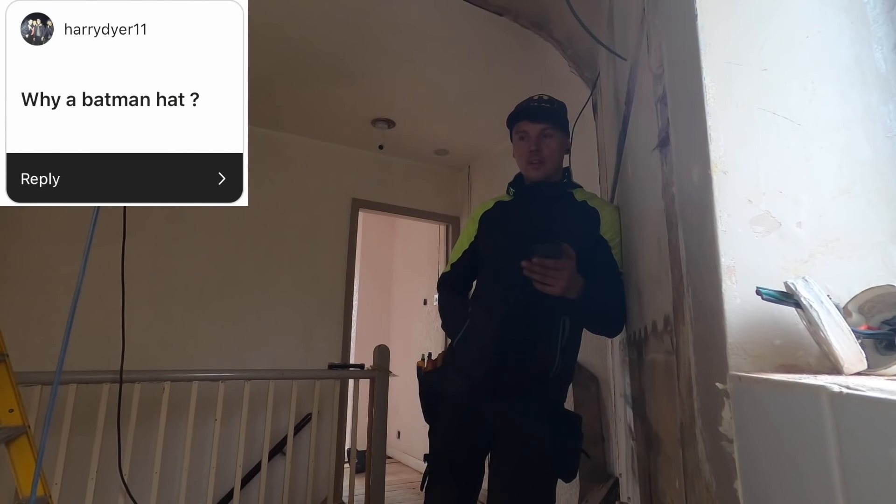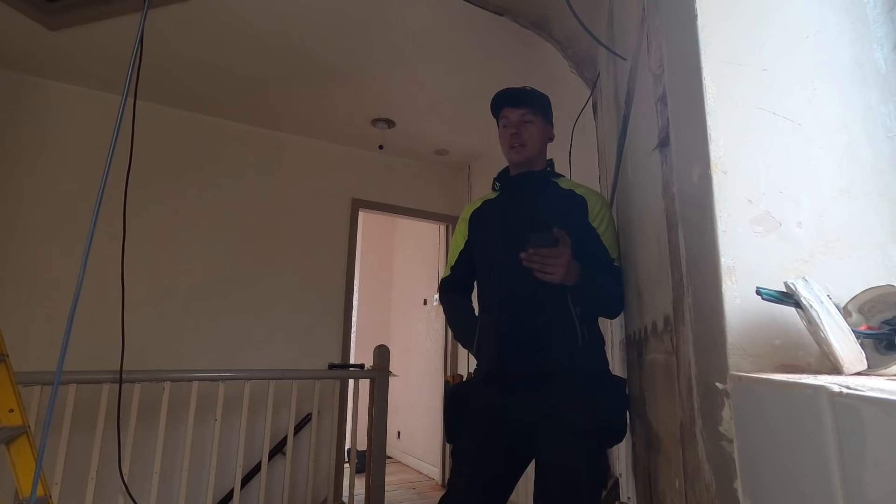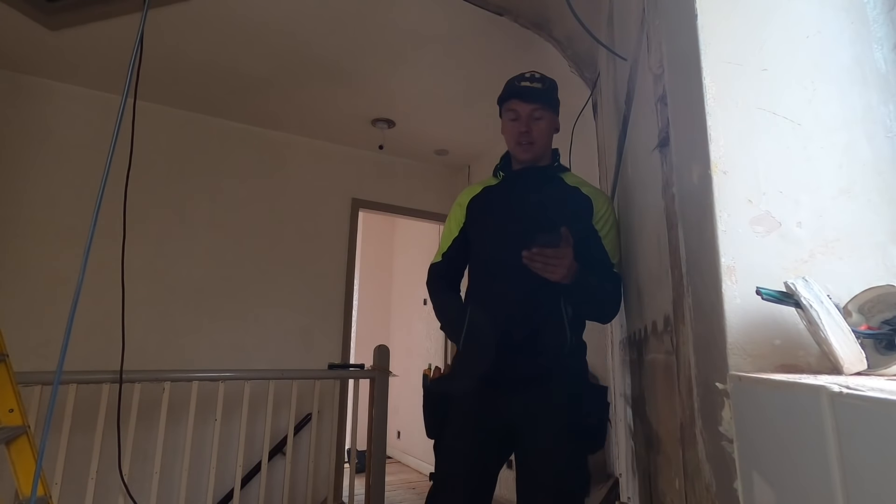Why a Batman hat? I bought it years ago, wore it every now and then. I've got loads of different flat peak hats, but then I just started wearing the Batman one at work and it became a thing on the videos. I ordered a new one recently because this one is getting a bit manky, but they sent me the wrong size, so I sent it back and never reordered.